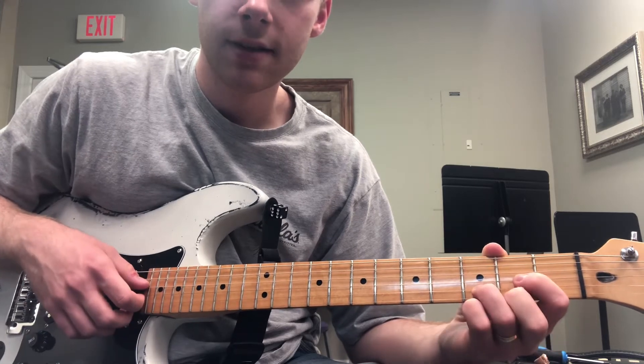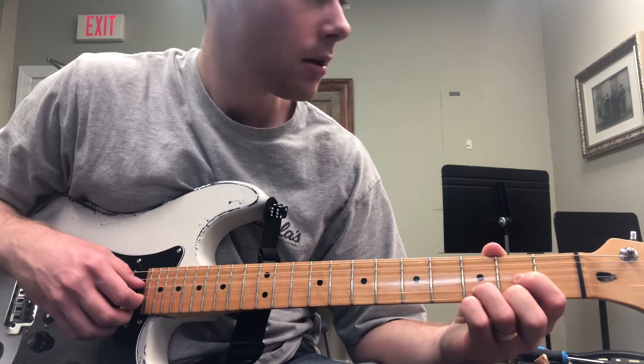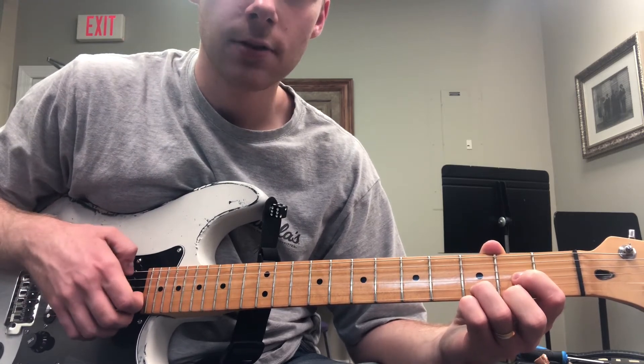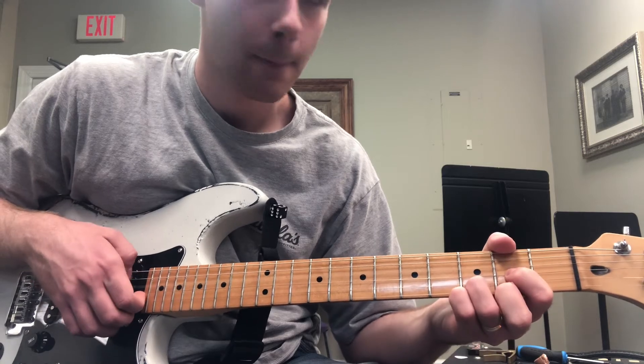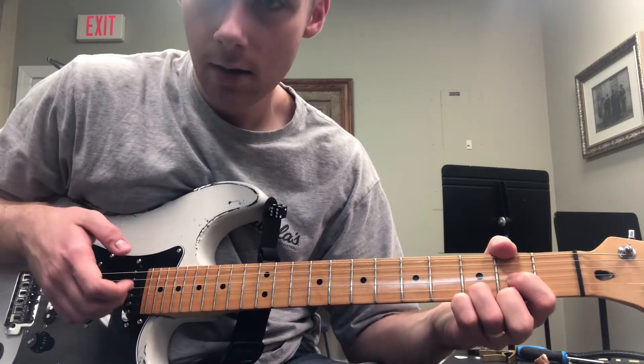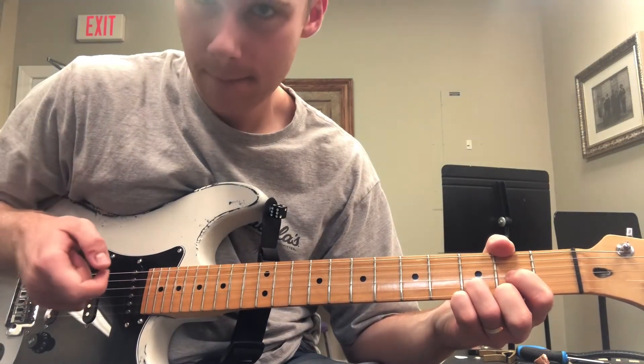Then we're going to do the same thing with a D chord, but I'm going to play with my thumb on the fourth string, index finger on the third string, and my middle and ring are going to be on the second and the first string.